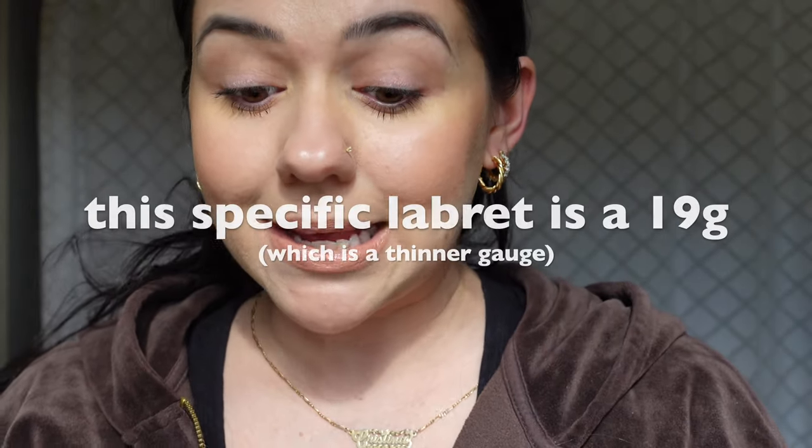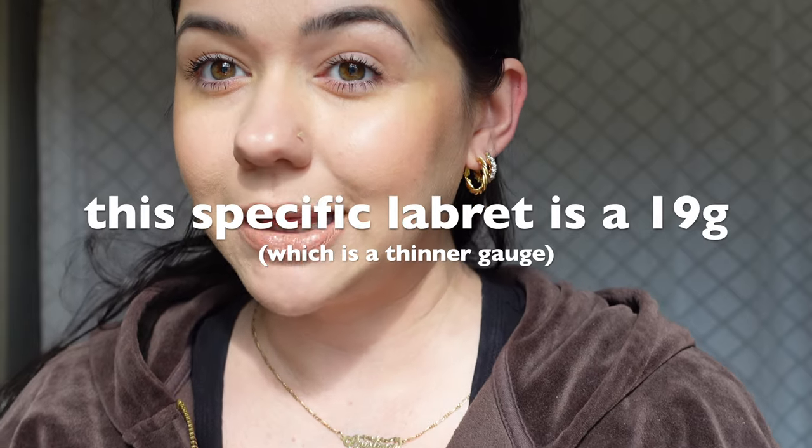Normally I wear a hoop in my cartilage. These ones are from Banter — I will leave a link in the description. Now I personally was not pierced with a gauged earring, because I was pierced at Walmart with a gun when I was like 17 years old. This labret is gauged, so that just means it's going to be a little bit trickier to put in.